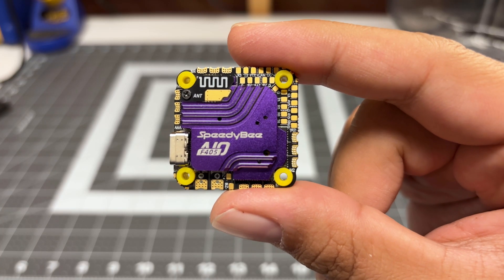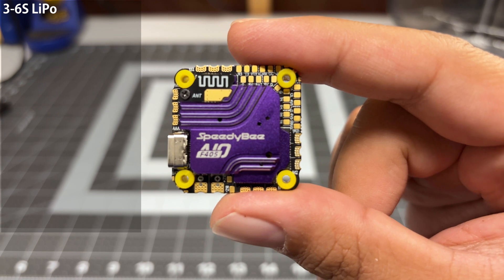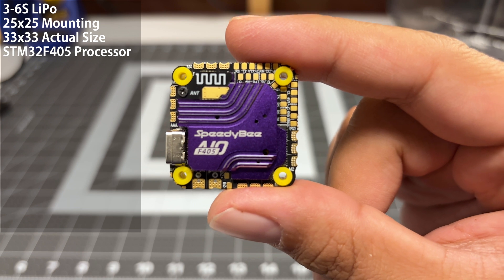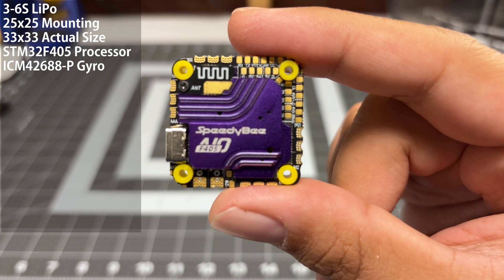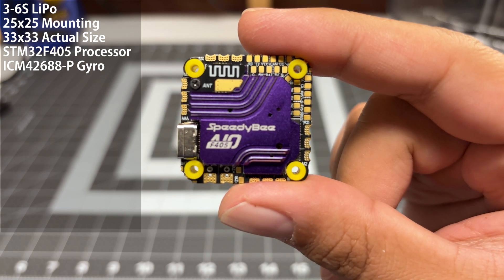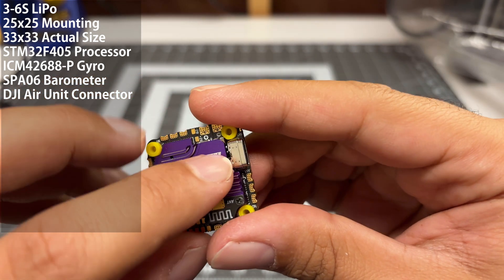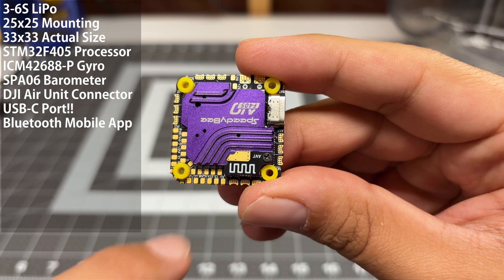Taking a closer look at the AIO — I don't have all the specifications since this hasn't officially released yet, but I can tell you it supports 3S to 6S LiPo. It's got your typical 25x25 mounting pattern, and overall this is quite a bit smaller than the old AIO which was a bit oversized. It does unfortunately have an F405 processor, which is a downgrade from the F7 of the prior stack. The gyro is an ICM 42688P — the specs of that gyro are quite good as long as the power delivery is clean. This also has an SPA 006 barometer, which I've never heard of before, but it has it. On the back there is a connector for the DJI air unit, and there's also a USB-C connector on the front — very good to see. Like any other SpeedyBee product, it supports the SpeedyBee Bluetooth app.